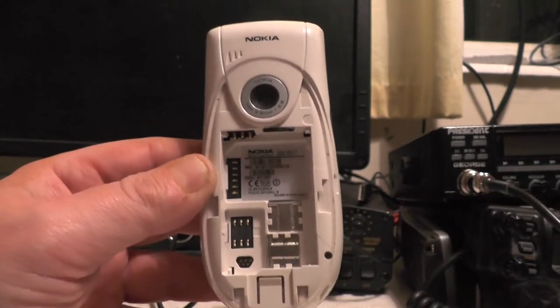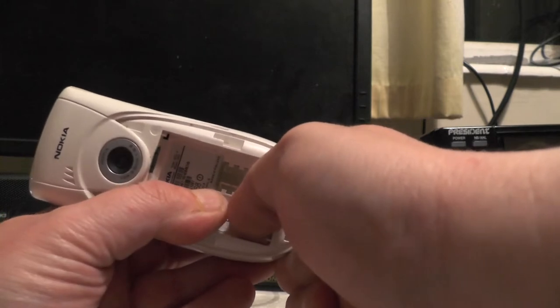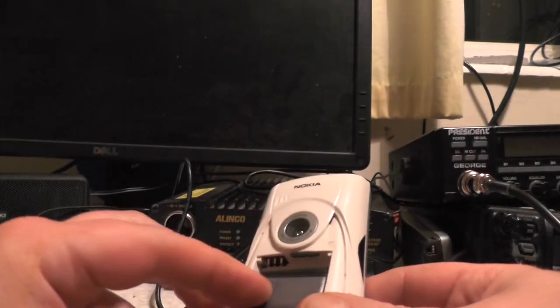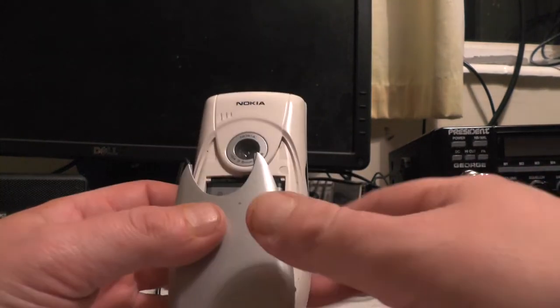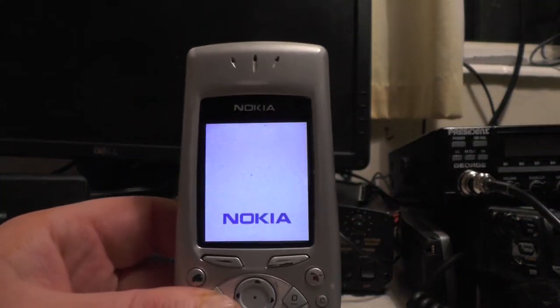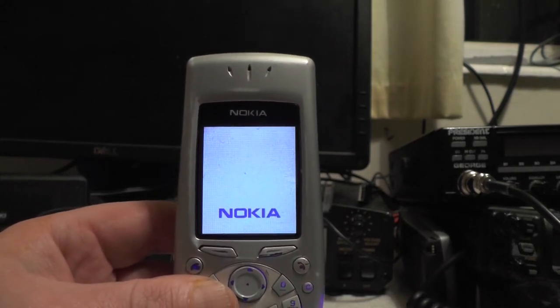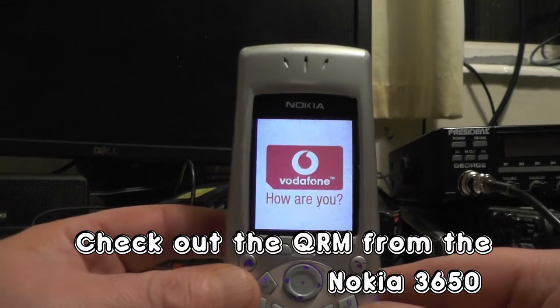Now I'm going to put a SIM card in and see if this phone works. It goes under the lock latch there and then we can close it up, under that little notch. Let's put the battery in. This wanted a charger and I couldn't find one at a reasonable price — they're all like eight or nine quid on eBay. So I found a car charger at the Amateurs' Alley for 50p. Let's turn the phone on and see if it fires up. Oh, check that out — we've got power, got a Nokia screen. It's saying Vodafone — this is a Vodafone phone that was unlocked.